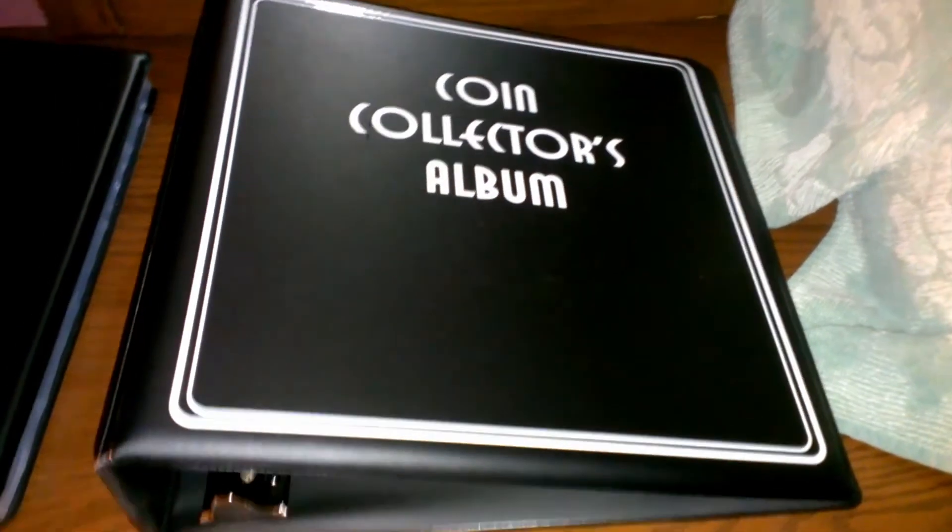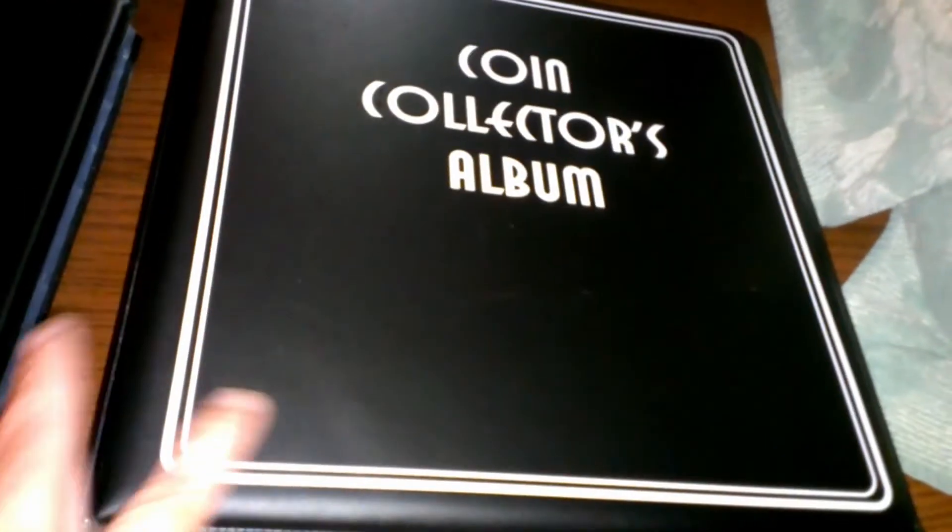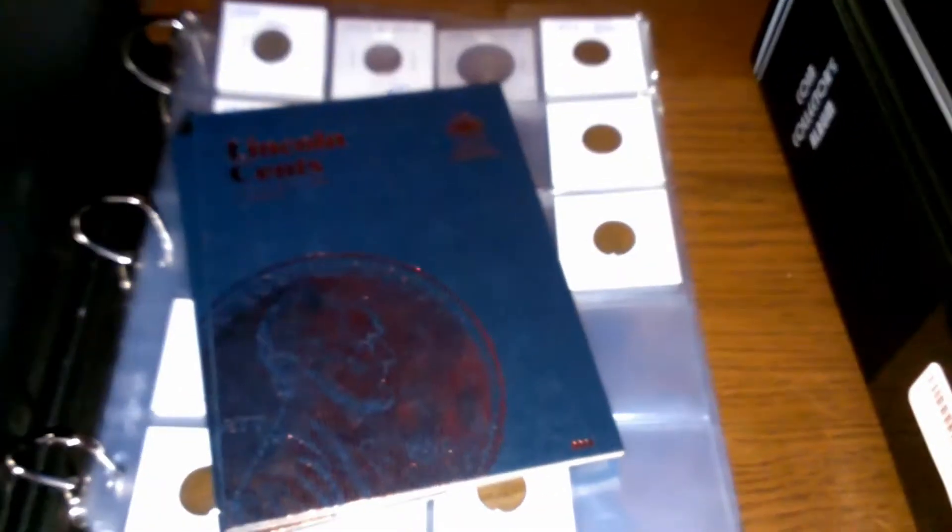Hi YouTubers. I got my coin collector's album yesterday and I will probably be flipping my coins from this album over to this album, and using this one for my tokens and foreign coin collection. I'll probably be doing that today.